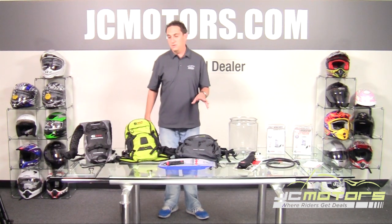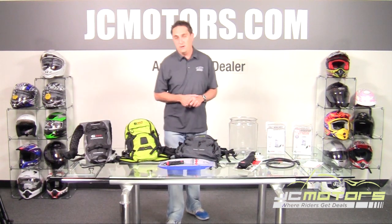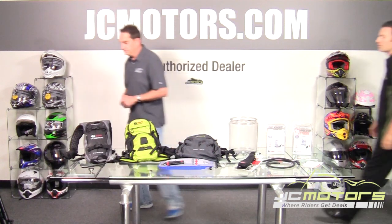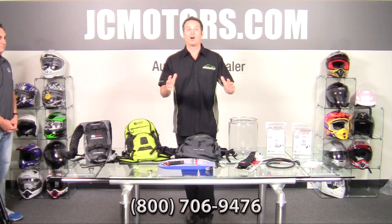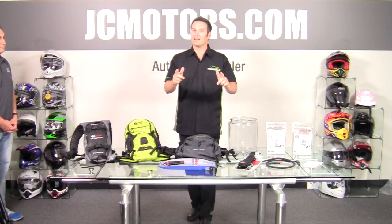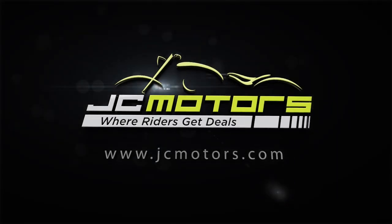Packs range in price from about $119 for the entry-level model up to about $175 for the larger models. You can see the complete line at jcmotors.com. Thanks Mike! As always, we welcome your questions — call us at 800-706-9476 or visit jcmotors.com for live support. Find out why JC Motors is where riders get deals.